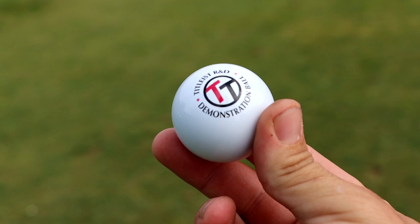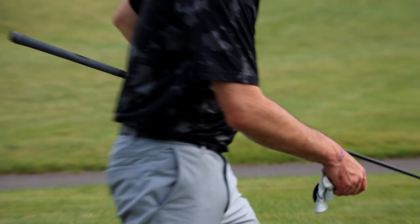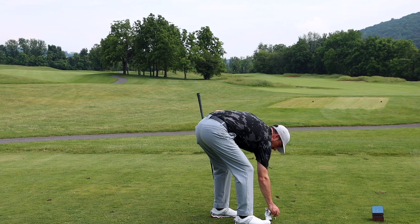All right guys, we're about to play this hole with a dimple-less golf ball. Any predictions on how it's going to go? Drop in the comments. Mike, let's tee off and see what this thing does.